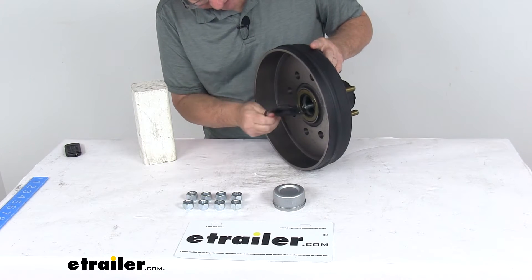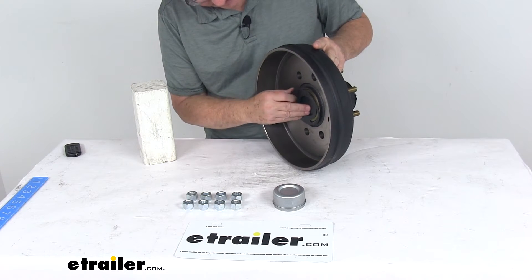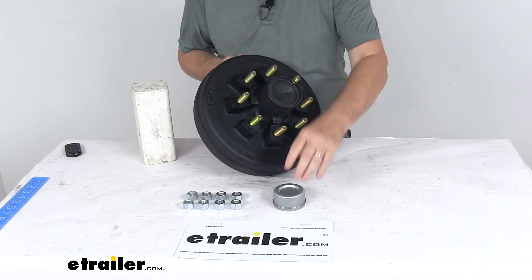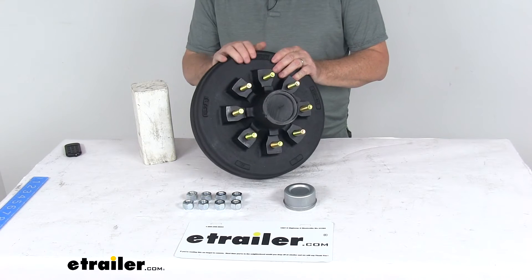If you look on the back here — if I pull the plug out — you can see the actual grease seal itself is installed and greased, ready to go. It does come with the standard grease cap and eight of the 9/16 by 18 size lug nuts.